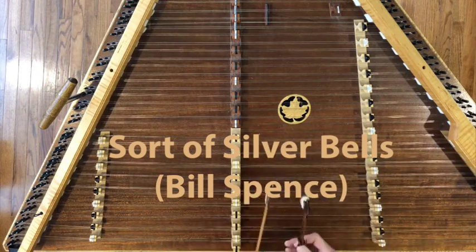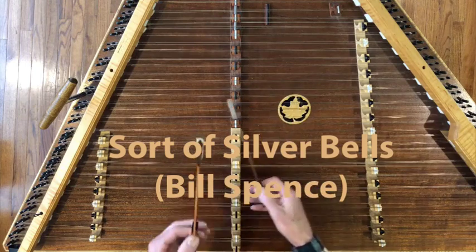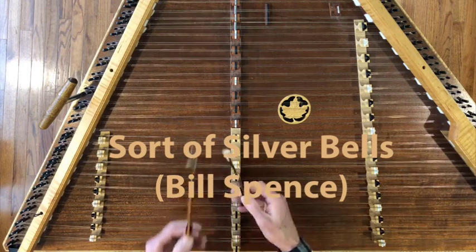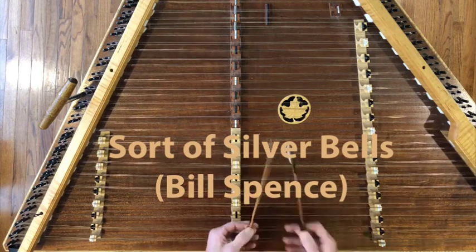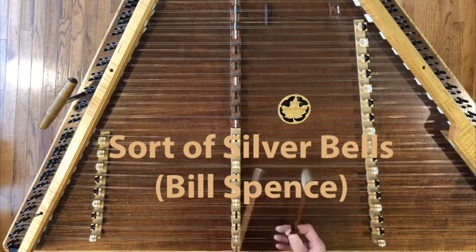Along those lines, I've put out a harmony for you, and multiple backups to support the tune, and lots and lots of variations. It's really fun to play and I hope you'll go for it.